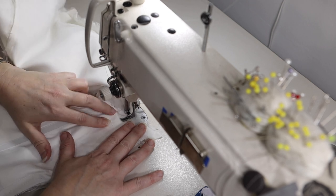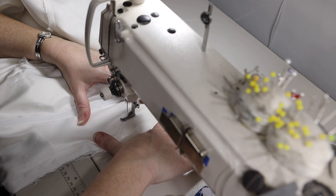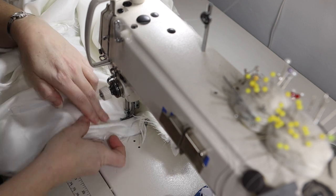The first seam that I'm going to take in is the lining. I'm just going to lay it flat here and sew down the new size that it needs to be.